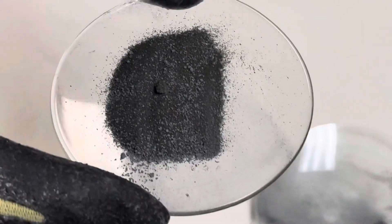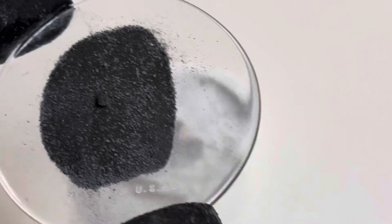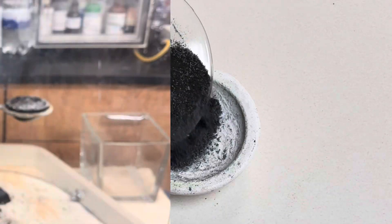And your mixture should look something like that. Now you're ready to transfer your mixture to your ceramic crucible.